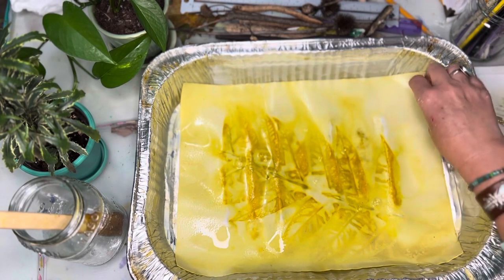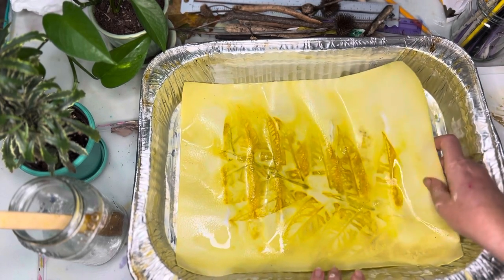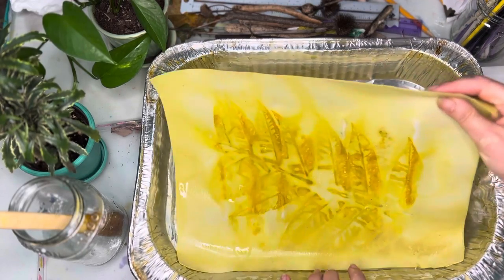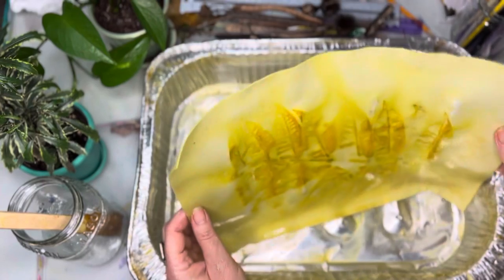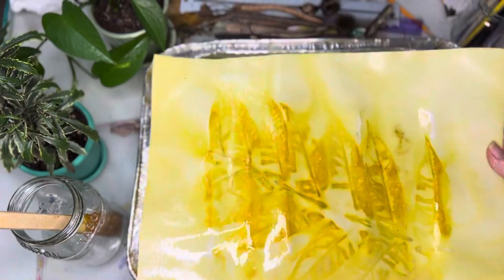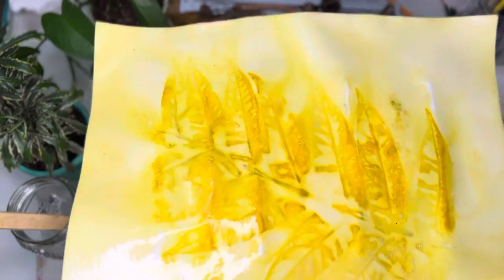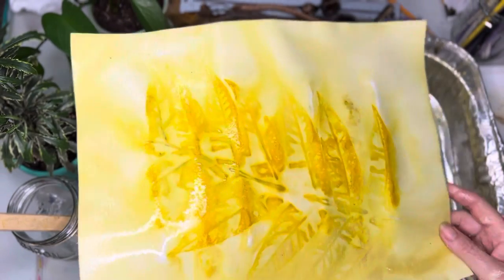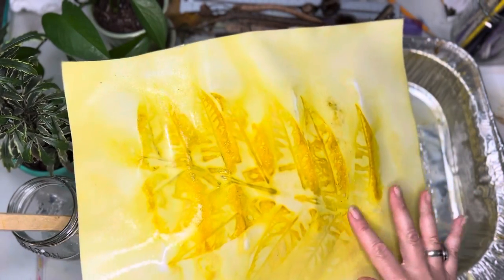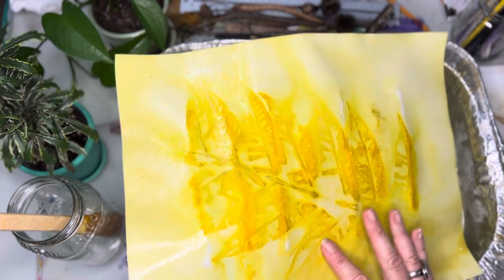The alum releases the tannins in the plants, and then the vinegar — did I forget to tell you about vinegar? Well, I was out of white vinegar. Normally you use a quarter cup of white vinegar in your pan, but I just used Bragg's apple cider vinegar and it worked fine, as you can see.